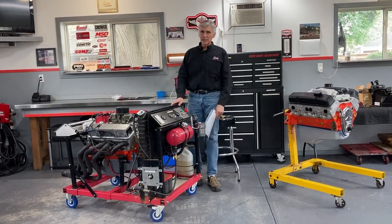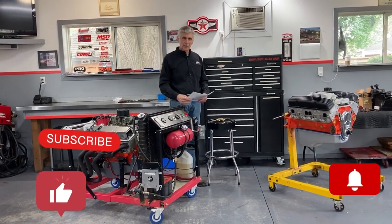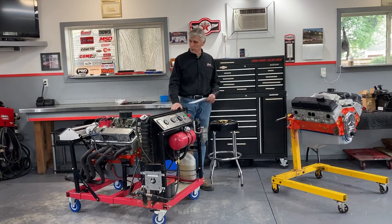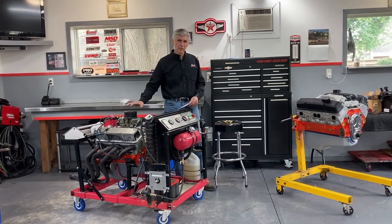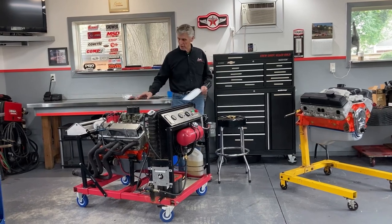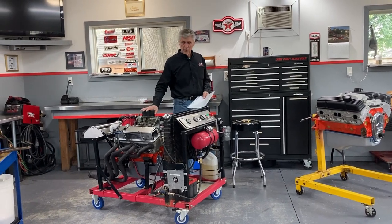Hey, welcome to Gold's Garage, and welcome back, because we have not made a video for quite a while - more than a month anyway. The purpose of this video is part one of two parts. This is a 400 small block Chevy engine; if you've watched my videos before, you've seen it. We have a date with Daryl Waters this Saturday, June the 10th, to dyno this engine.